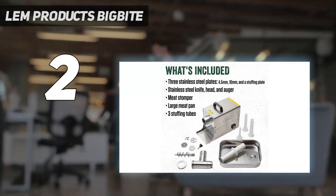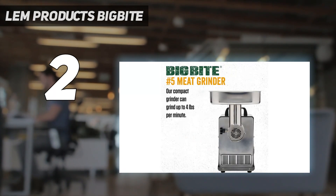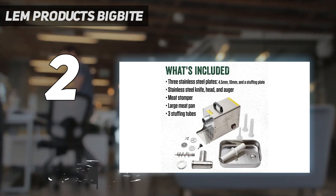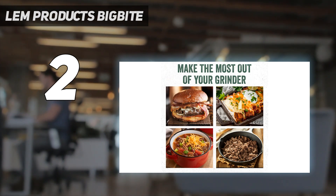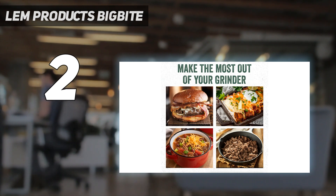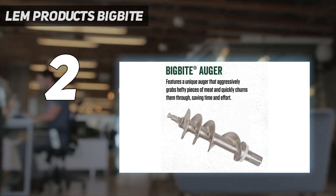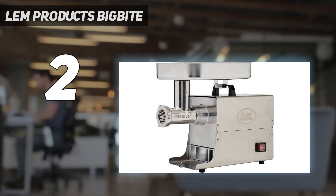Number 2 on my list: LEM Products Big Bite. Out of all the models we tested, the LEM is the most capable, grinding through pounds of meat fast and efficiently. The LEM Big Bite electric meat grinder has several motors to choose from — between 0.35 and 1.5 HP — depending on how much meat you plan on grinding. The higher horsepower motors allow for truly fantastic speed and capacity. This is a great choice for hunters who need to process a lot of raw meat, or if you need to make your own dog food. It doesn't slow down even with large chunks or silver skin left untrimmed. We selected the 0.50 HP model, which can grind about 13 pounds of meat per minute without breaking a sweat.